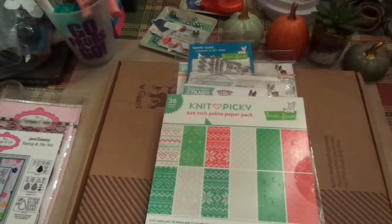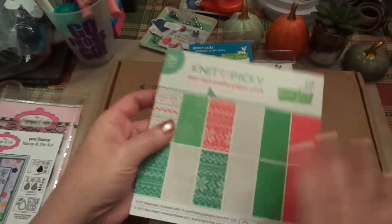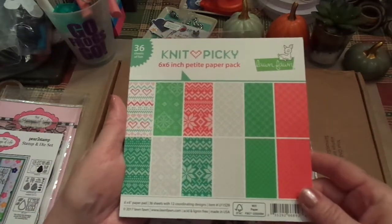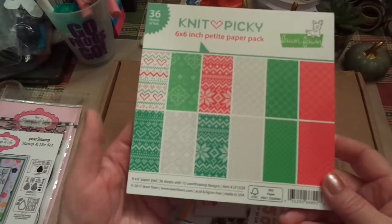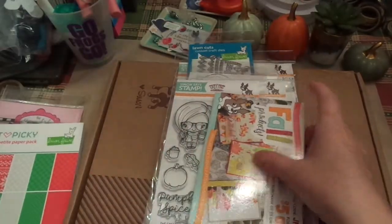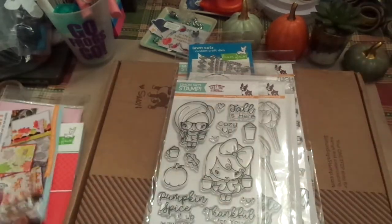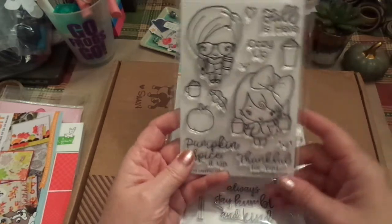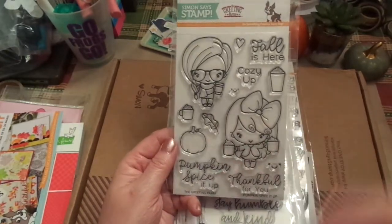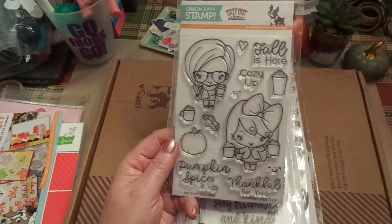Next, this is all Simon Says Stamp. I love Lawn Fawn, as some of you know, and I've ordered some of the large sheets. I did want to get one of the 6x6 paper pads, and this one has 36 sheets, so I'm really excited to play with that for Christmas. And you get a discount code. I absolutely love this — I could not wait for this. I think this one was sold out and came back in, so I am super excited to play with that immediately.